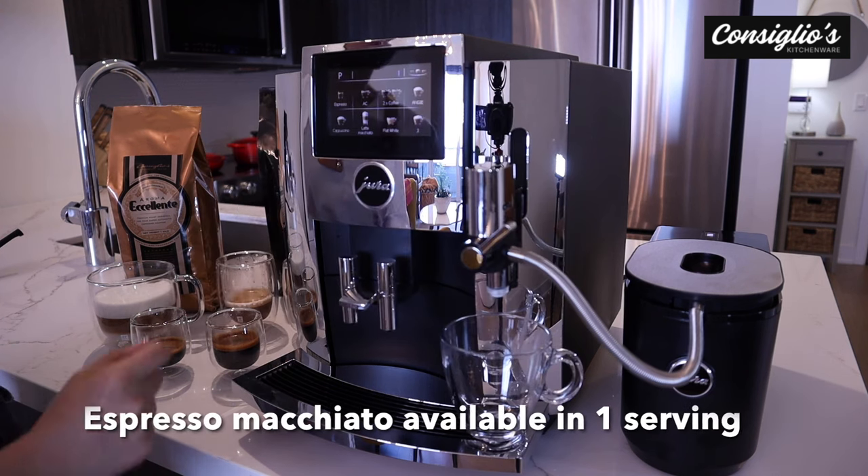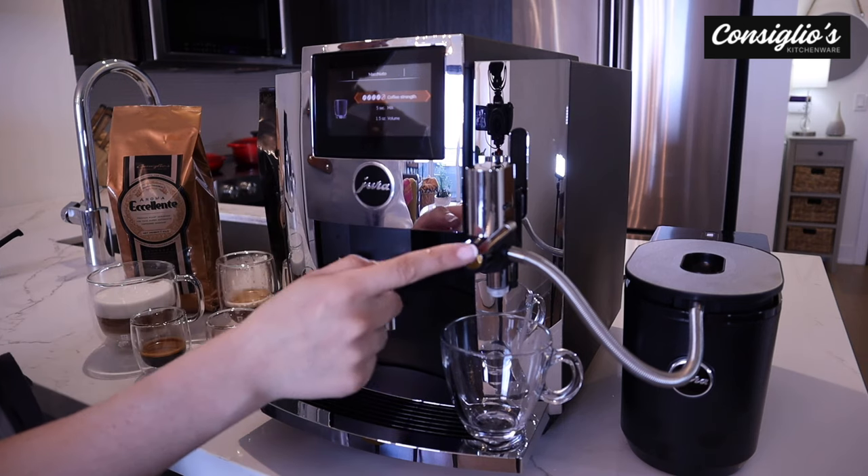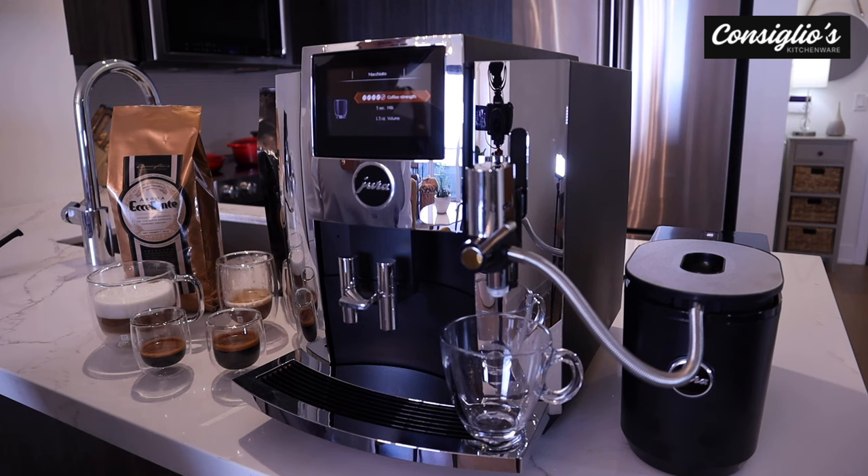Next up, we're going to enjoy an espresso macchiato. We're going to keep the levers slightly closed so we don't get as textured of a milk — it will be more steamed milk.